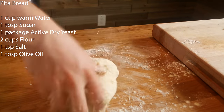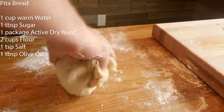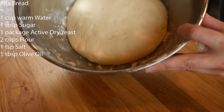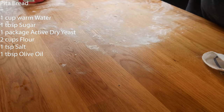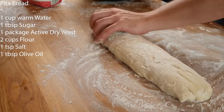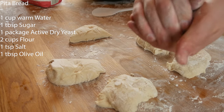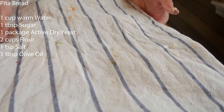Knead the dough for about five minutes. Once it looks smooth, dust a bowl with flour, place the dough ball in it, cover it, and put it in the hottest room in the house to proof for one hour. After one hour the dough has proofed and doubled in size. Scoop it out onto a floured counter, form into a log shape, and slice into six equal portions. Form each portion into a ball, place on a floured baking tray, cover, and let proof an additional 15 minutes.